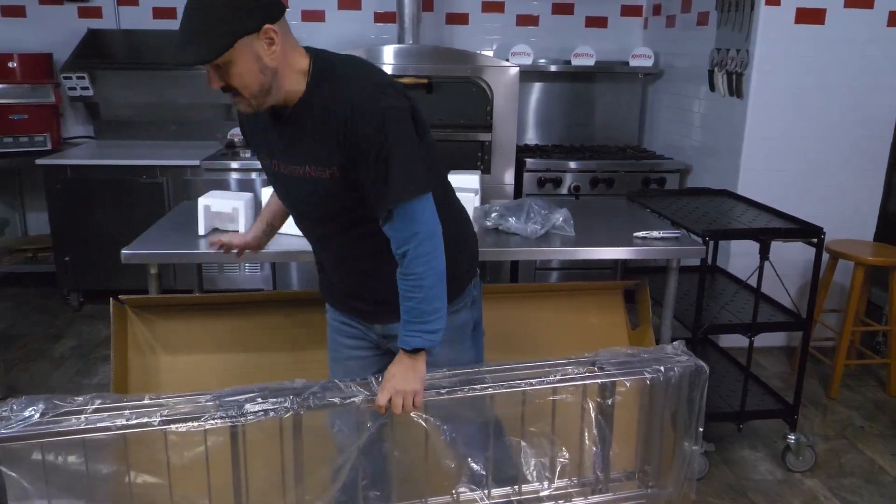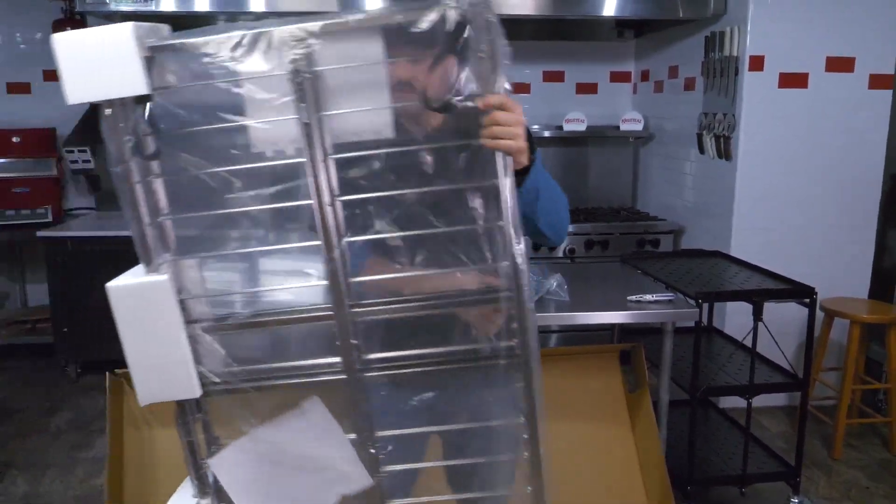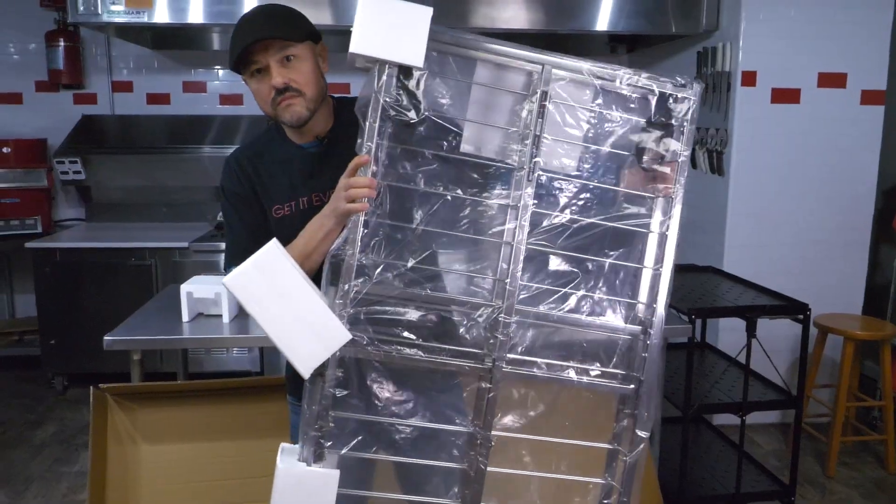The beauty of these Master Grade collapsible stainless steel racks is — it's in the name — they're collapsible.